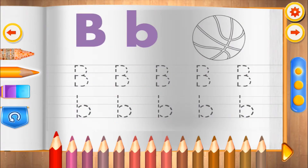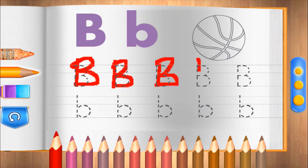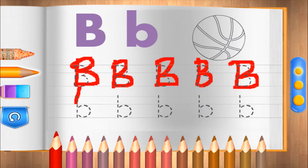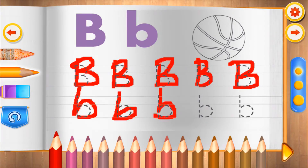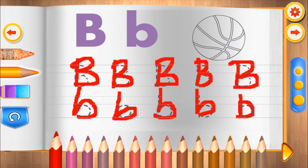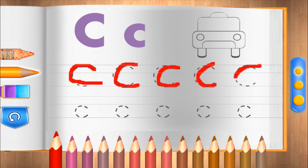B. Very nice! B for ball. Superb! C. Perfect!